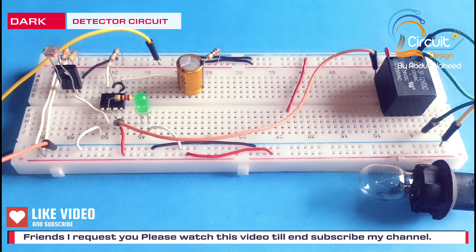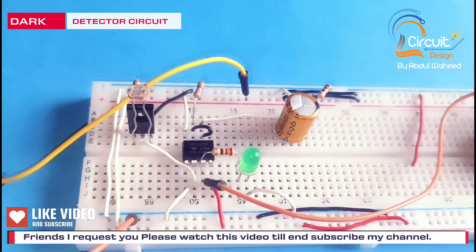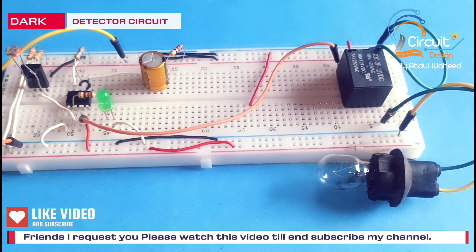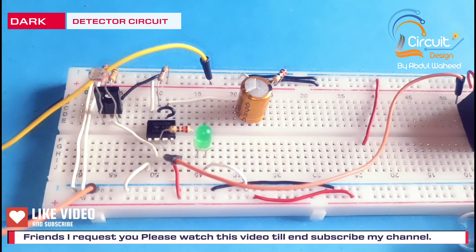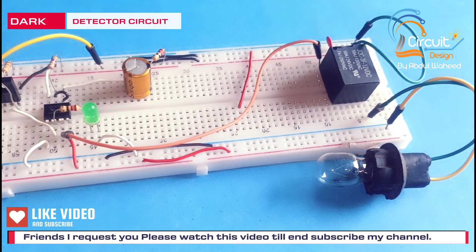Now we check the output of this circuit. You can see there is light around the LDR, so the lamp is off. Now I will block the light on the LDR — then this lamp will be on.